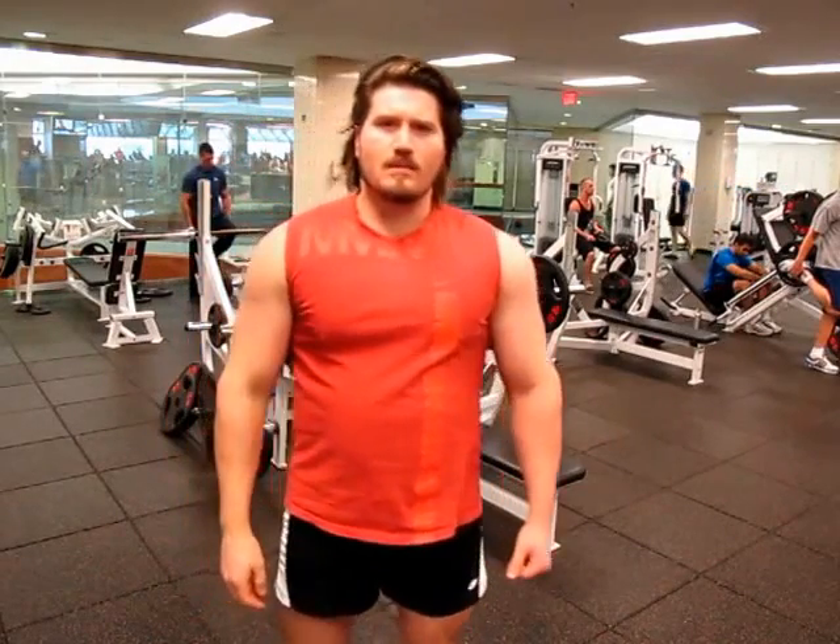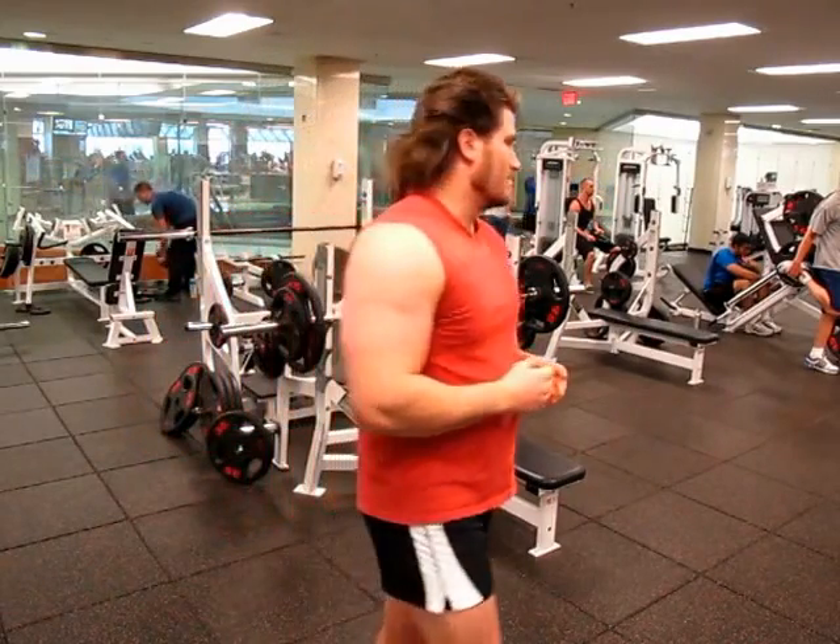My first warm-up set is eight reps of 185 pounds. They're gone.